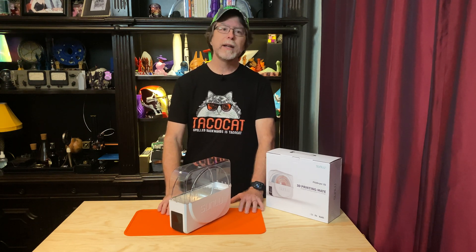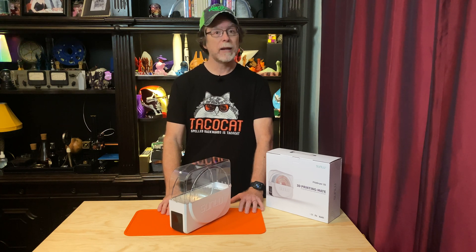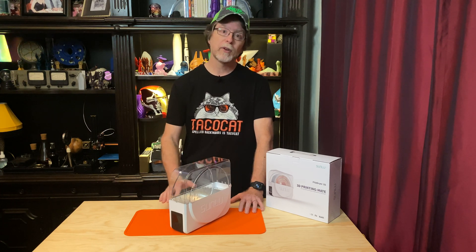So now we know that we need to heat the filament up to dry it, and it has to stay below a certain temperature. The three most common methods for drying filament are using an oven, using a food dehydrator, and using a purpose-made filament drying box.